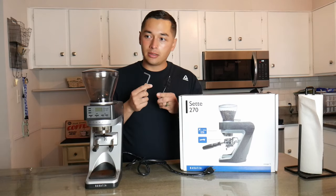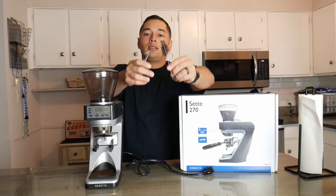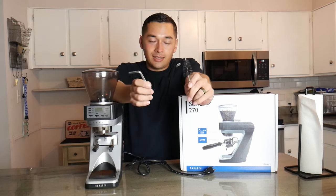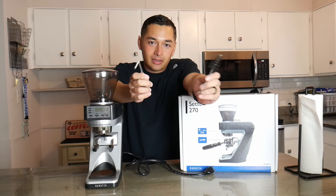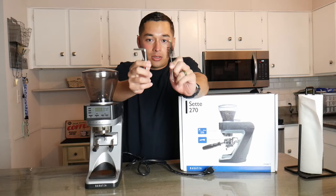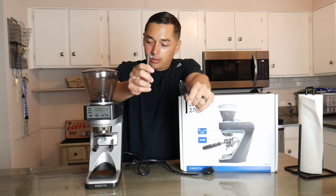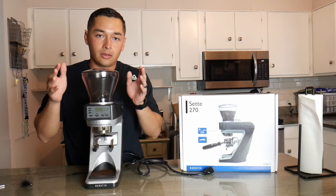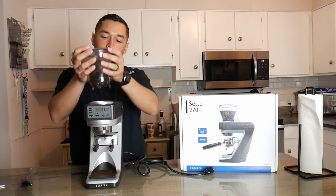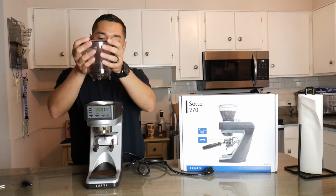The main things you're going to need are the little Allen key here and this little cleaning brush. These actually come inside your 270 box, so unless you get the grinder secondhand on OfferUp or Facebook Marketplace, you should have these. First thing you're going to want to do is take off the hopper, and that's as easy as just spinning it and pulling up.